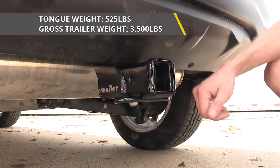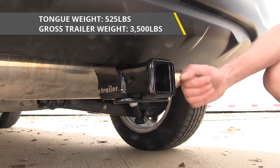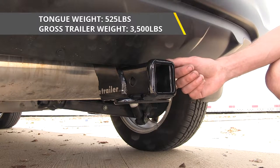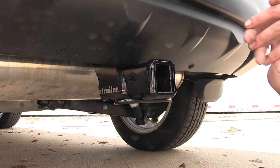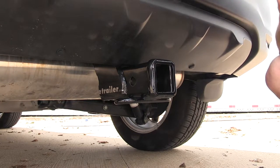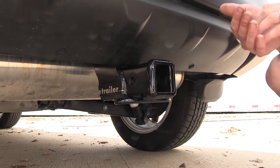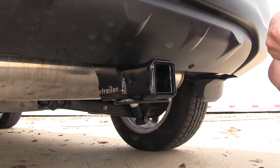This hitch features a 525-pound max tongue weight rating, which is the amount of force pushing down, and a 3,500-pound max gross trailer rating, which is the amount it can pull. It does not support the use of weight distribution, so keep that in mind if you're planning on using that with your trailer. As always, make sure you consult the owner's manual of your Rogue Sport and do not exceed what the vehicle is rated for — go by whichever number is less.